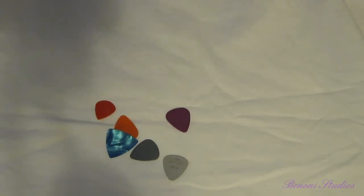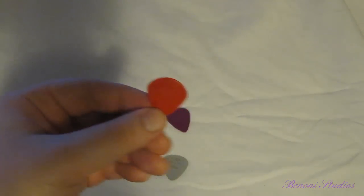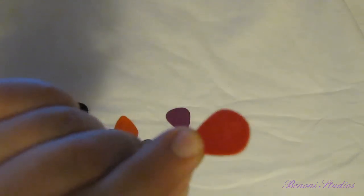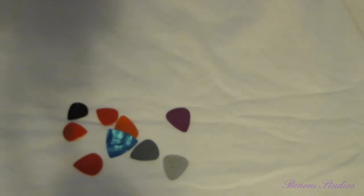So I had to buy more Jazz 3 picks — the red nylon, the black, more red, even tried the XL series. But the problem I have with Jazz 3 picks is that there's hardly any grip on them, so they always slip. But I couldn't go back to using a regular pick because it just didn't feel right.